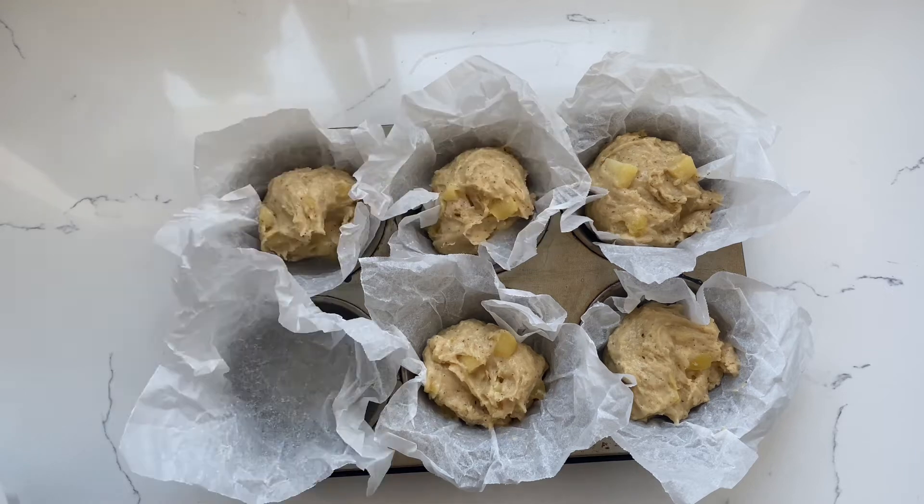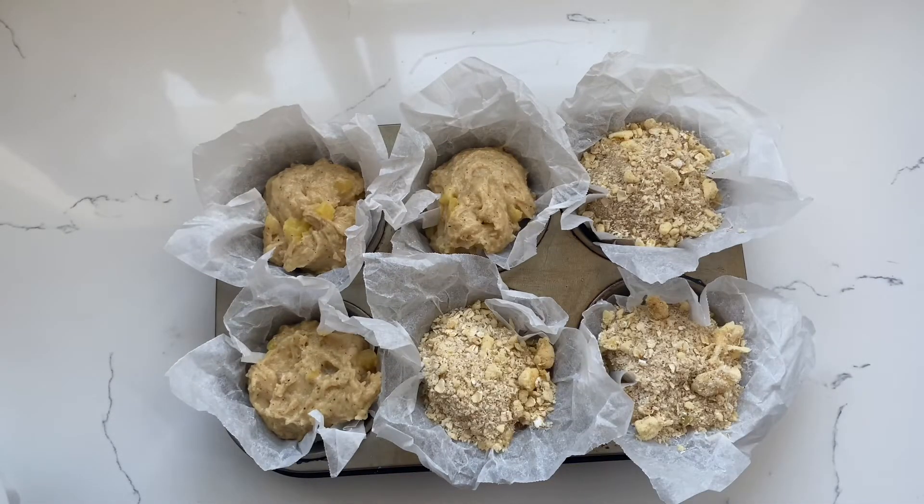Spoon the batter into your Glad paper-lined tins, then top with the crumble. The muffins are now ready to go into the oven. The oven's been preheated to 180 degrees, so these will cook for about 20 to 25 minutes.